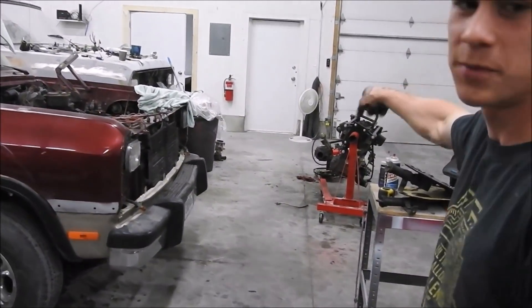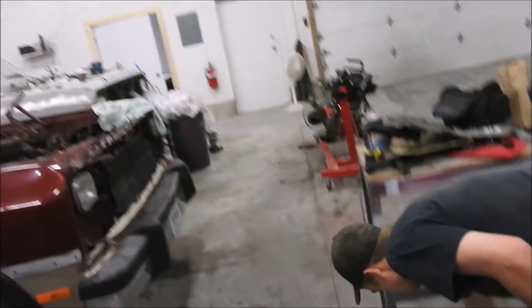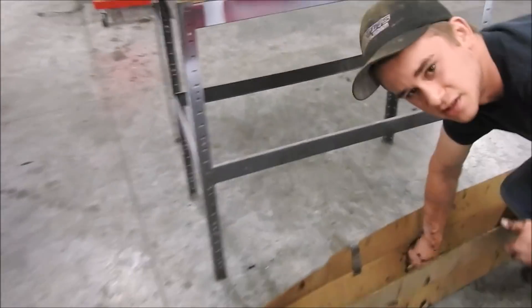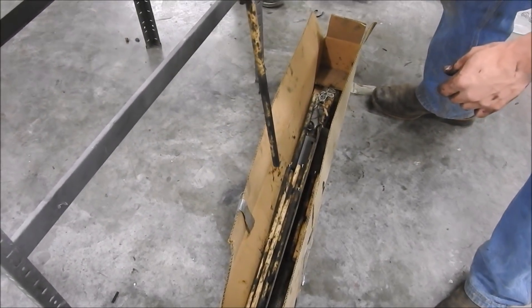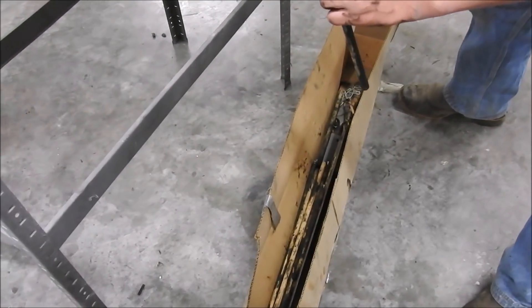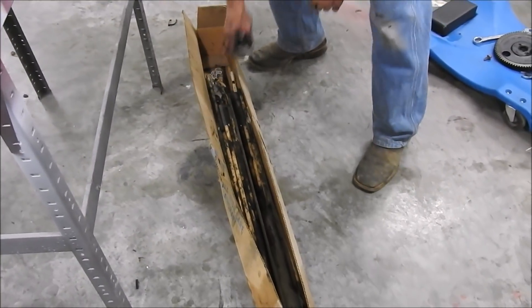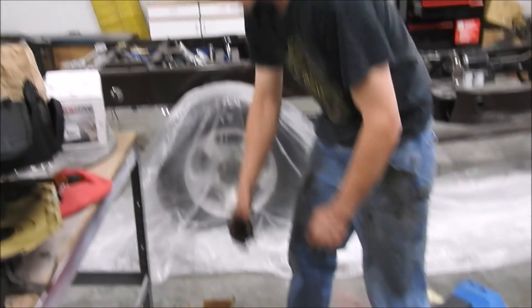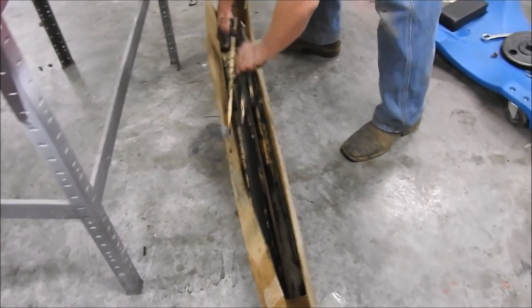So what we need to do: over there we took the other motor and flipped it around so all the tappets fall back into the block. With this one since it's in the truck, we've got this kit here with these wooden dowels. You just take these wooden dowels and shove them back down into the tappets, pull them up, and you can take a zip tie or rubber band to hold them up. Do that with each one and then you're able to slide the cam out.